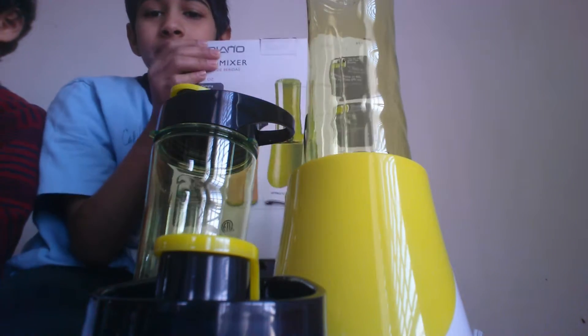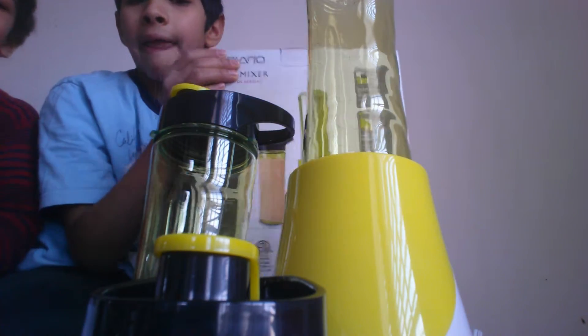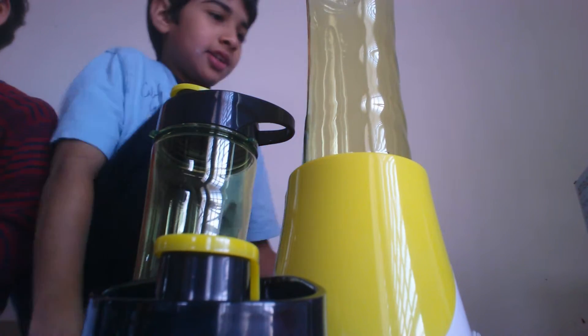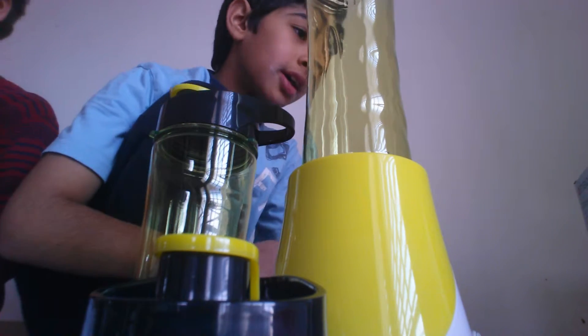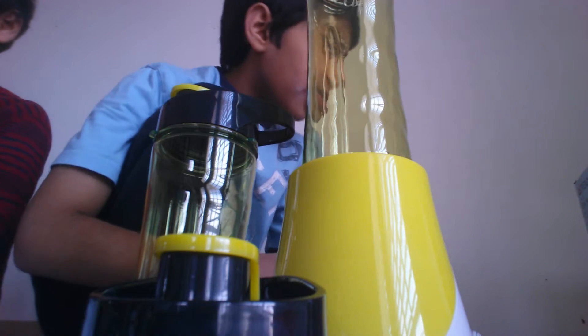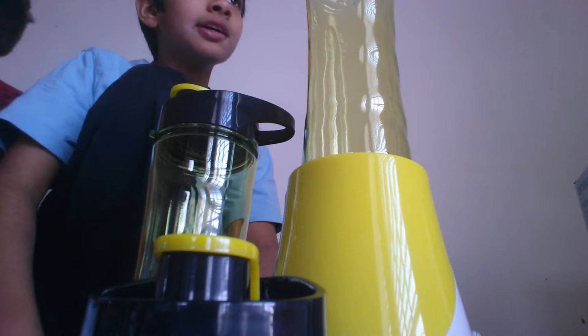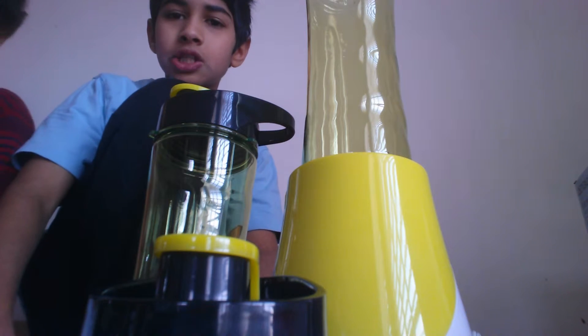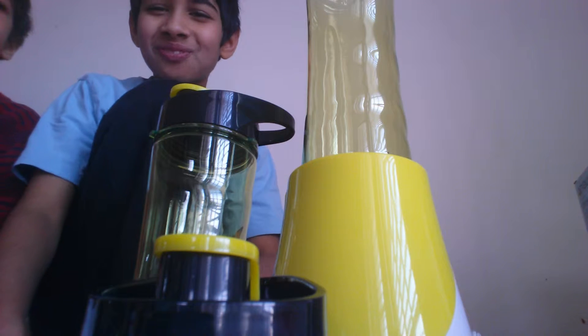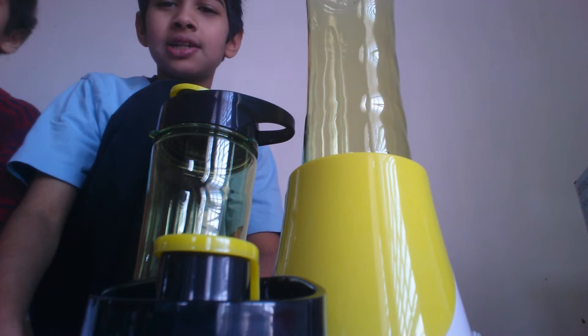And this is the whole thing — the whole drink mixer. And it's Ambiano, I think, that's what it is. Let's see if we could mix something, where you get into a combination.